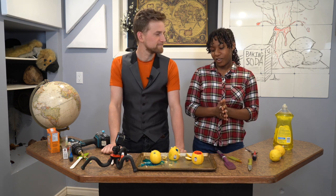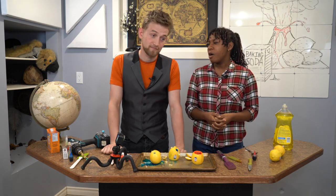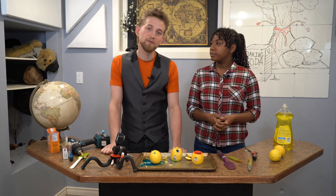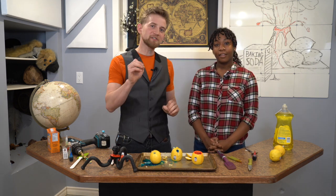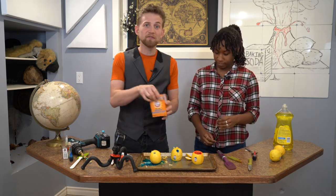We took a little break to redo this because Jonathan poked through the bottom of his lemon with his manly drill. It was on purpose. Anyways, we're back and we are ready to introduce the base — the baking soda — to our volcanoes.